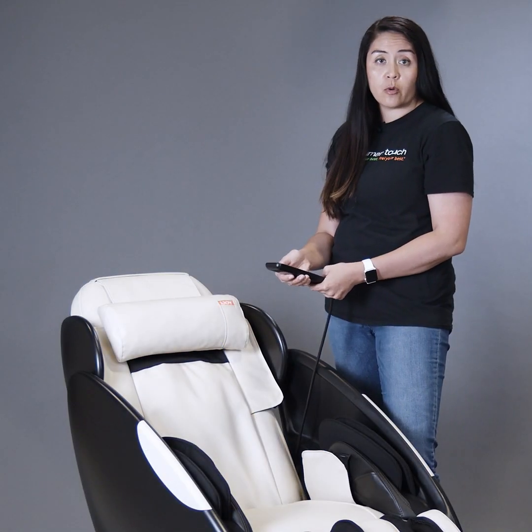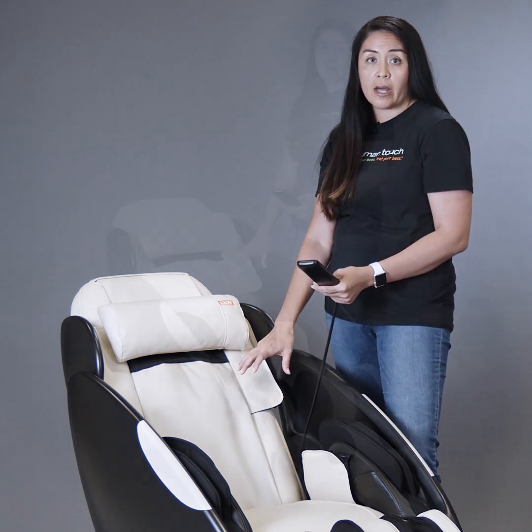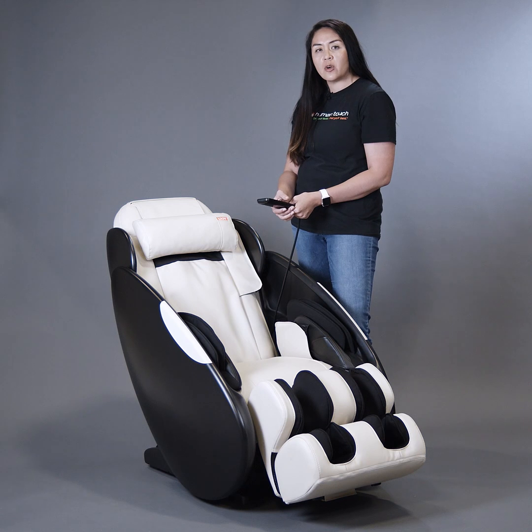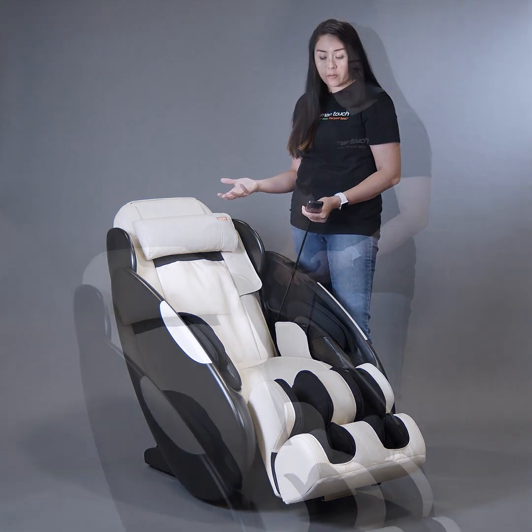The iJoy Total Massage has three auto programs: one for the full body, one for shoulders, and one for the lower body. Those auto massage programs run about 15 minutes, and you can start one right afterward when you're done.